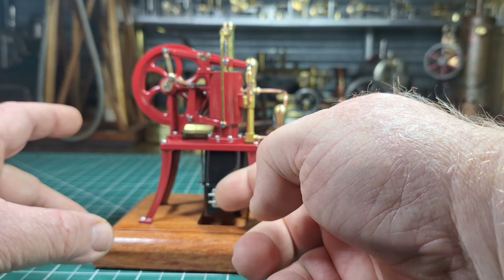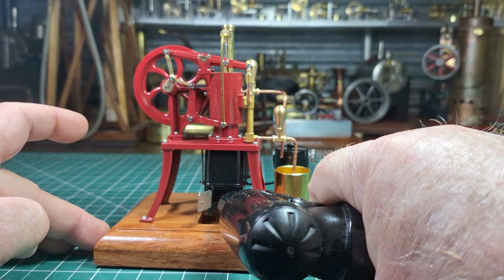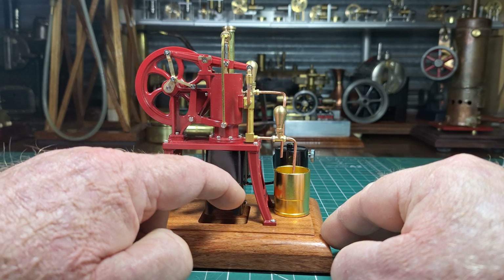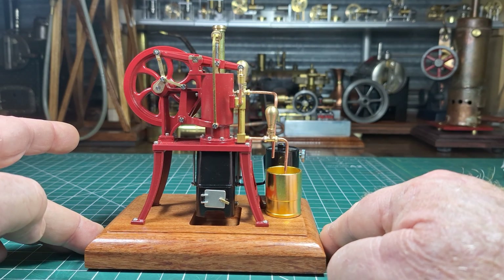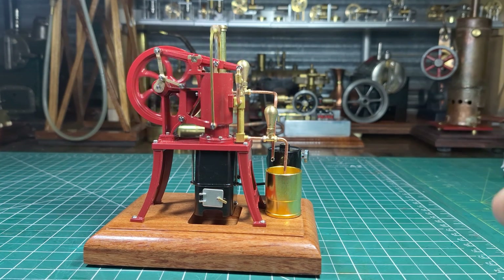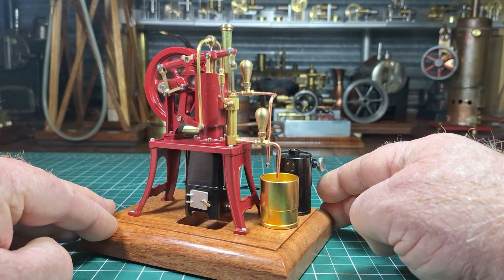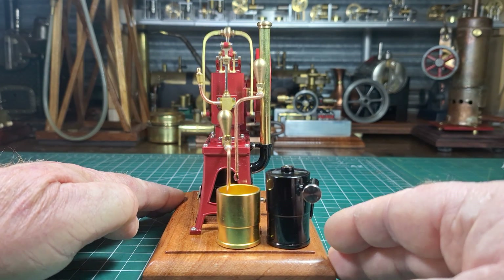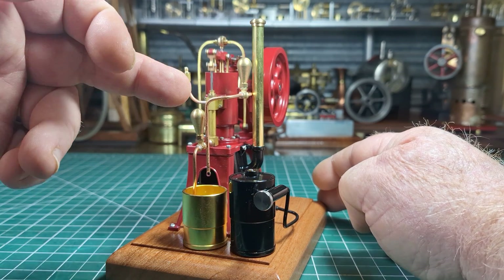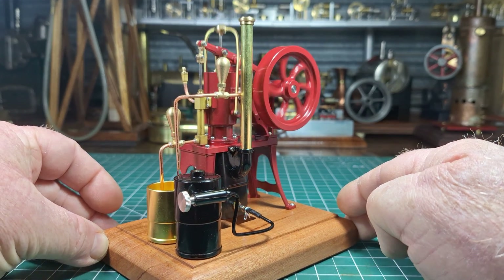I think that gas went out. Just give that a little bit more to warm it up. So I've already primed the pump, and you can see the pump's working straight away. That pump is just reticulating through and keeping that casting cool.